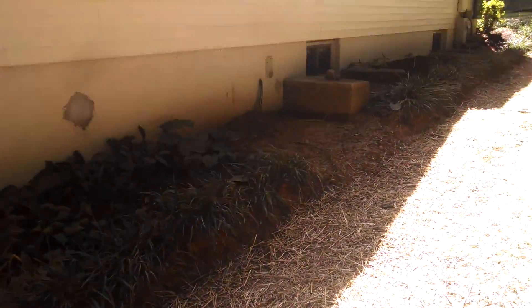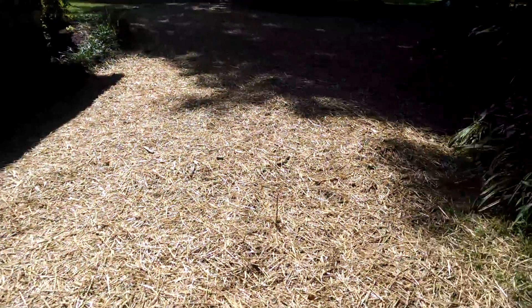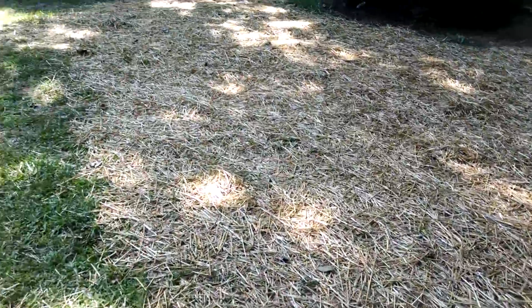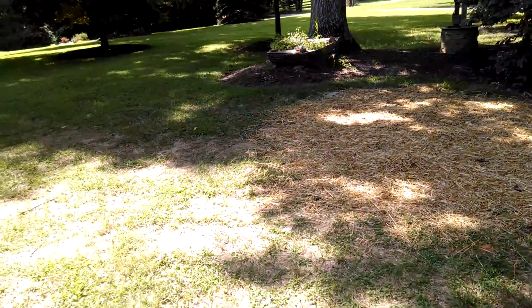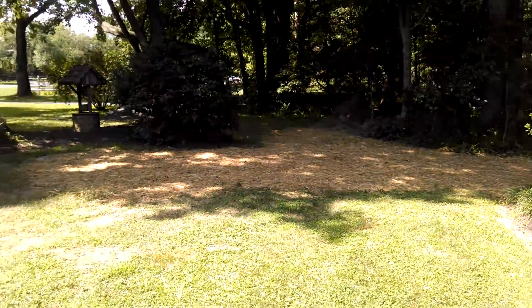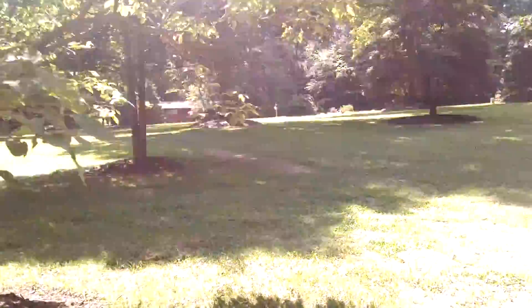The well people brought the pipes into the house where the old condenser was and ran the loops in, as you can see. This is where they used to be, and they are no longer. Yeah, they did a really good job — didn't tear up the yard.